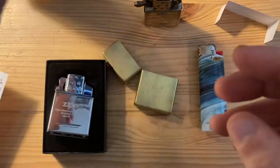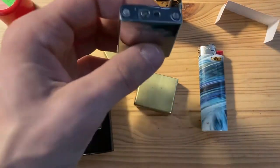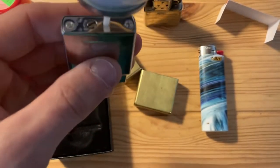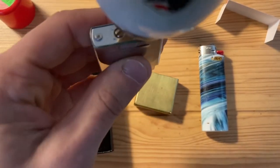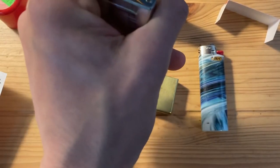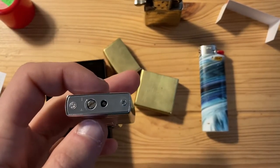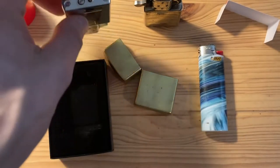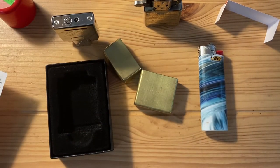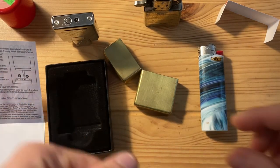Okay, so it's as I expected. What we're going to do is flip this over, connect the butane fuel to the port, and push in — here we go. Now that should be enough. It says to wait two minutes to allow any excess gas to dissipate, so I will be back in two minutes.